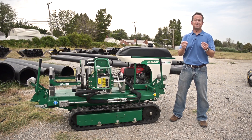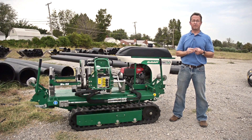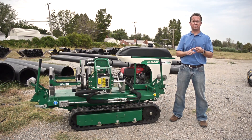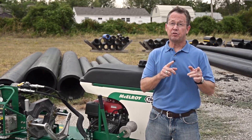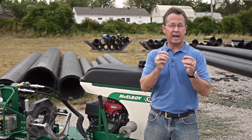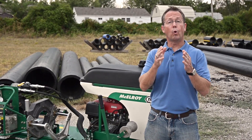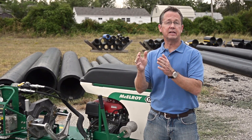Before Robert begins his demonstration, we must give every consideration to safety. Always wear the appropriate personal protection equipment such as a hard hat and a high visibility vest. Make sure that you and the equipment operator always have a clear line of sight and communication. And above all else, follow your organization's trench safety guidelines.